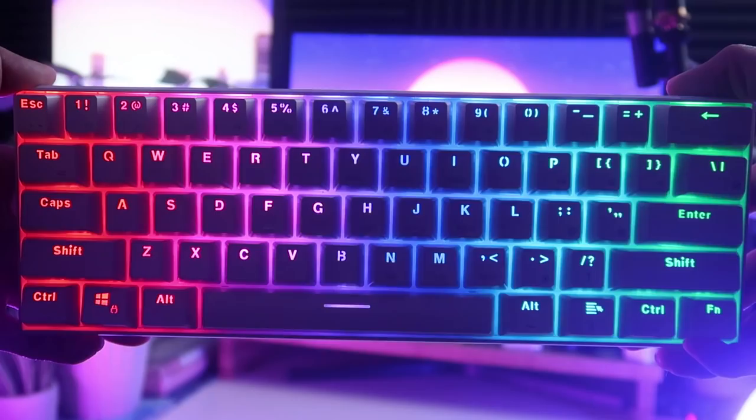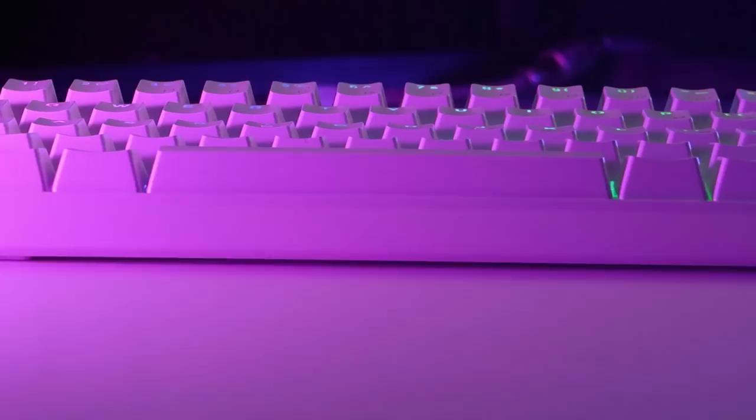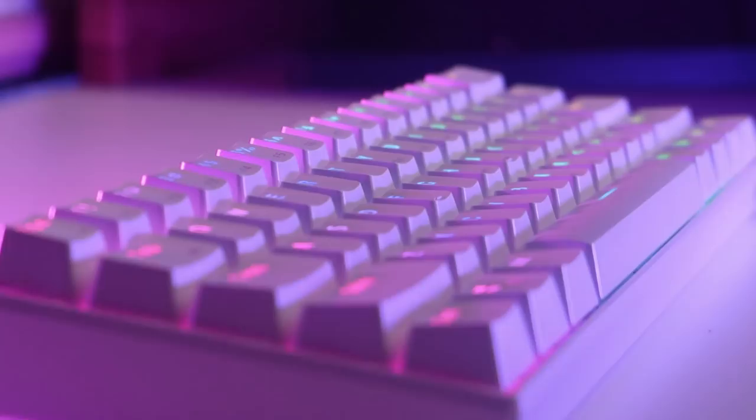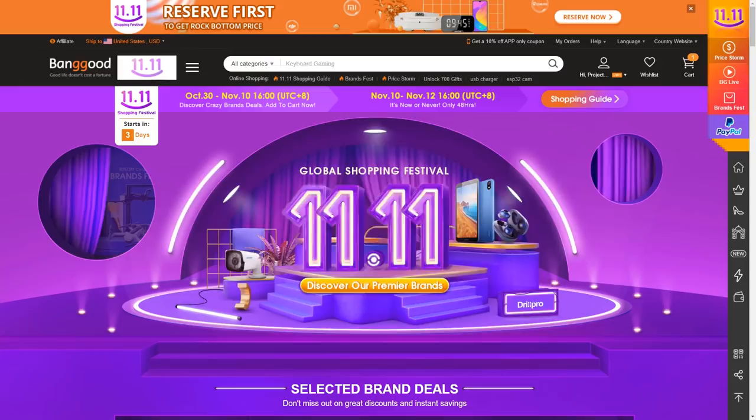If there is one thing I get asked a lot, it's a recommendation on a cheap mechanical keyboard. This right here is called the RK61 by Royal Kludge. It's a 60% keyboard that comes in two color schemes, contains mechanical switches, backlit RGB, and supports Bluetooth capabilities, all available for less than $50. This is actually the cheapest keyboard we're reviewing on this channel, but I have plans to review more budget friendly keyboards in the upcoming future.